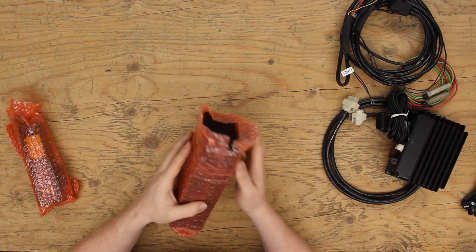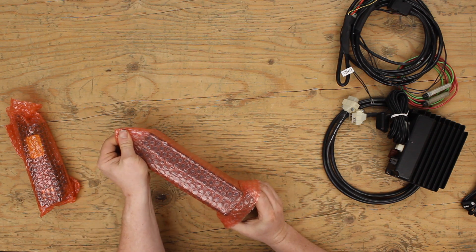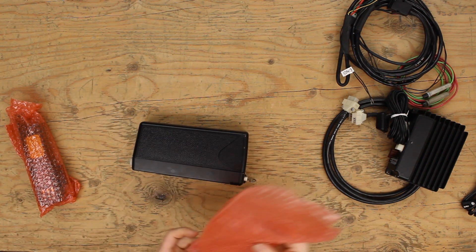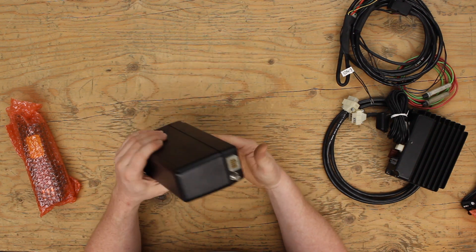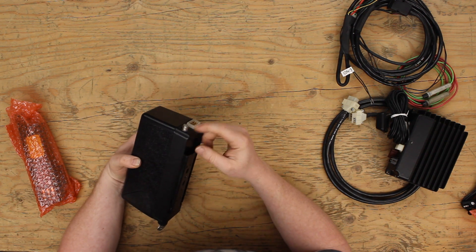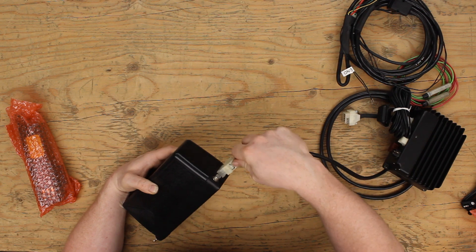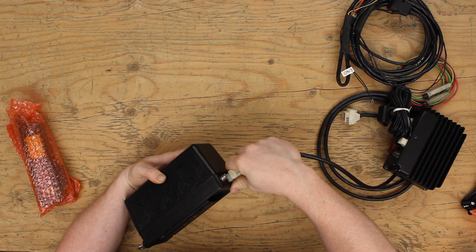That's everything out of the first box. The first item from the second box, wrapped in bubble wrap, is an otherwise nondescript black plastic box. On the underside is an antenna connector — we're missing the antenna cable and a pass-through glass antenna, but that's fairly straightforward to find. And there's a Molex connector here which, yes, plugs into the control box and connects it there.